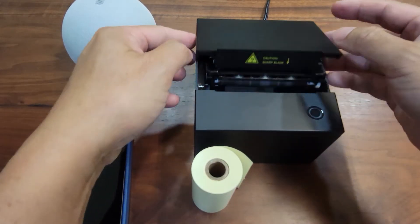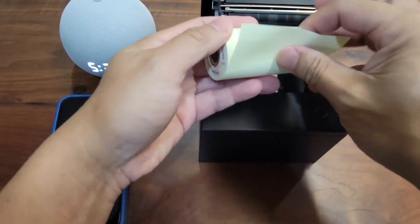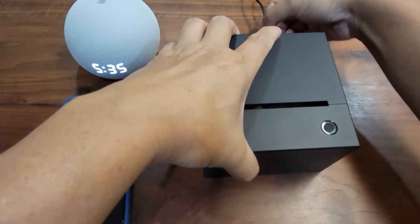So let's put the paper in. There's an instruction on the bottom to tell you how to put the paper roll properly. Let's power it up.